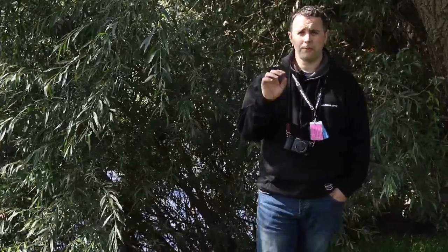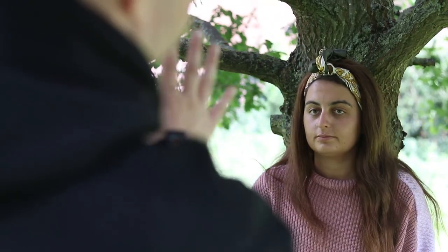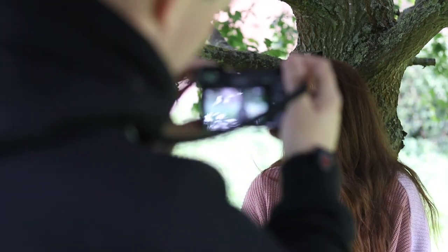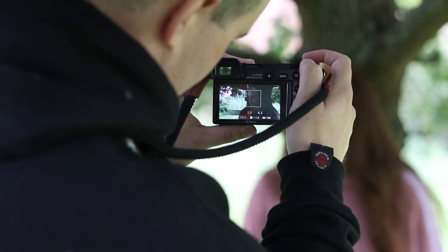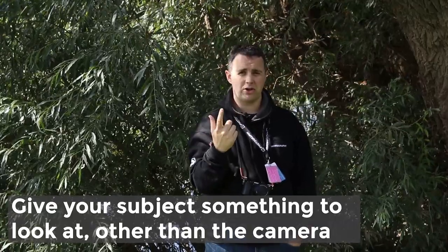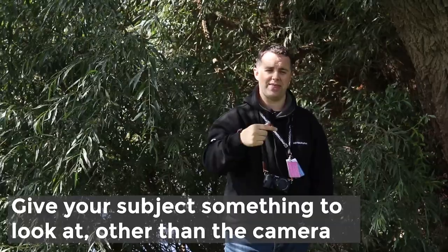Tip two is to give your subject something to focus on — and not the camera. The camera is probably one of the scariest things for a non-model to focus on because they'll just freeze and not smile or anything like that. So get them to look at an object instead. Around here it could be the river, the walls, or the trees on the other side — something to distract them. It doesn't matter that they're not looking at the camera; you just need them to relax to begin with, and then you can move to more advanced shots later.